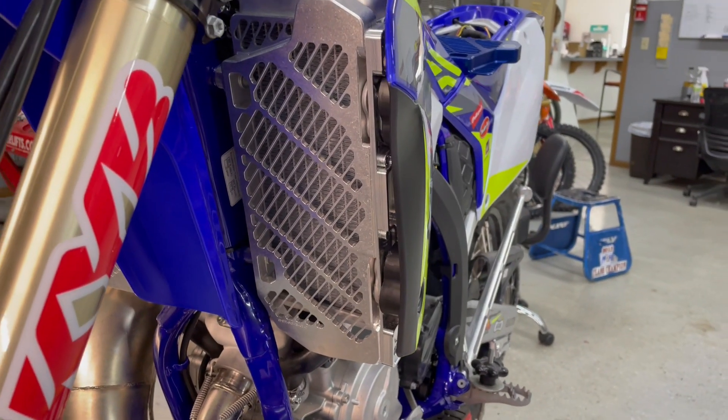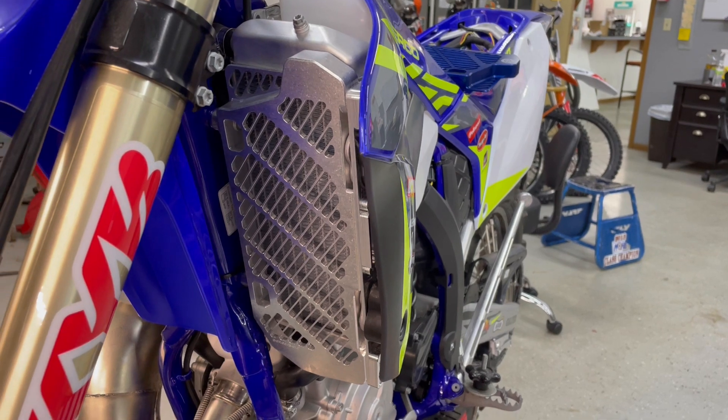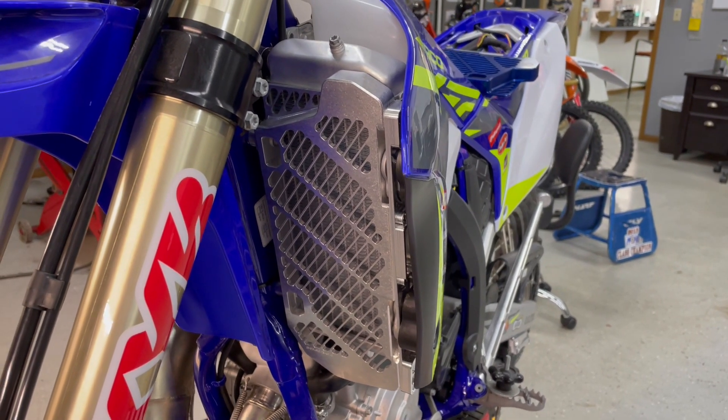All the protection you need for hard enduros. Check them out at bulletproofdesigns.com or from your local Bulletproof Designs dealer.